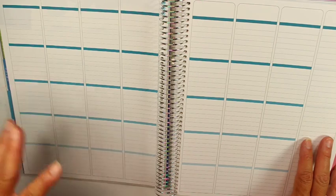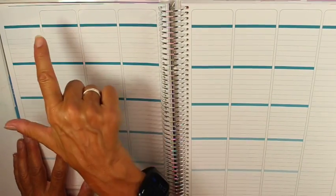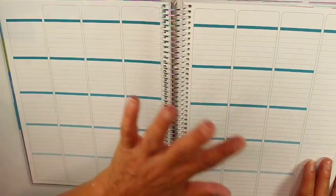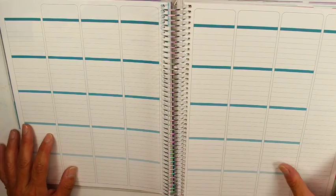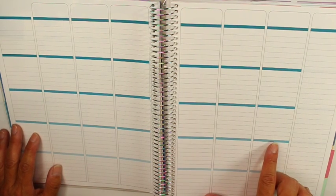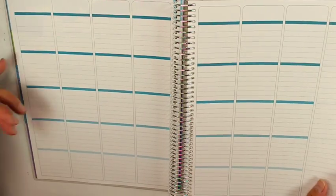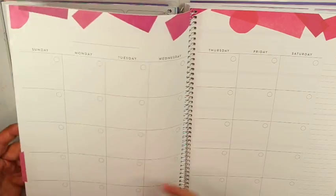Here are your weeks. The way the Erin Condren planner is set up, dates run Monday through Friday across the top, and you'd have your periods or classes going down. The way I set this up, I do my periods — period one, period two, period three; we teach five classes — going down, and then I use this column for notes. If I called a parent or tested somebody, I need to write when I did my testing because it all goes into the report. Then Monday through Thursday, Friday go across. So the days of the week go this way and my periods go this way.